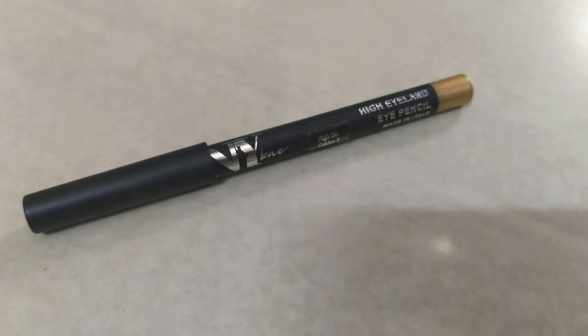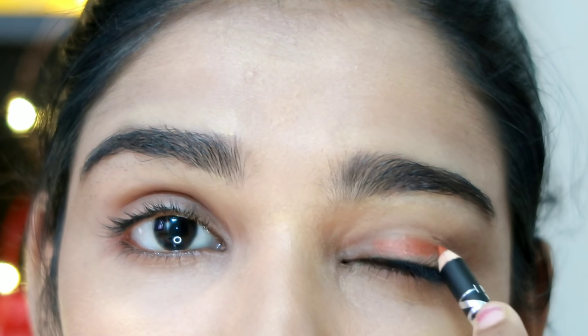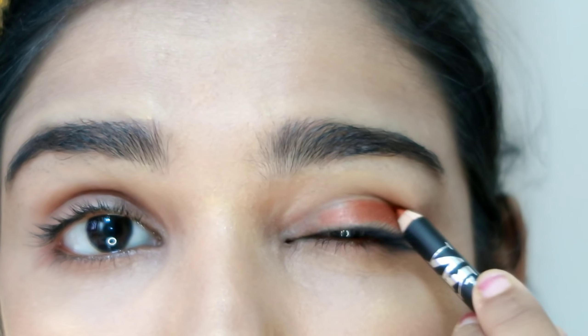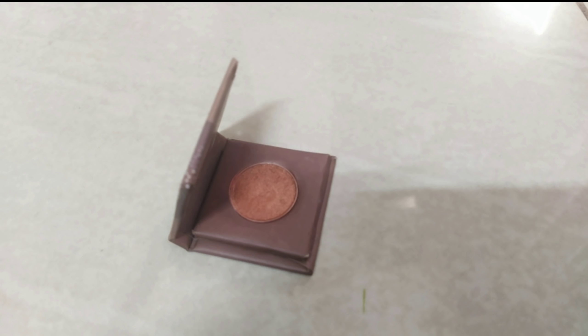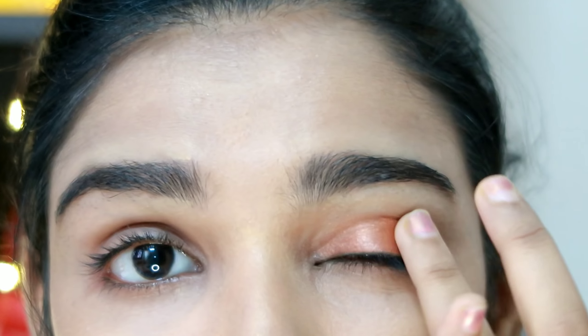For eye makeup, I use NY Bae Eye Pencil in a copper shade. Most traditional outfits go with copper and gold shades. I have a light shimmer. I apply the shade with a cream and smooth finish across the full eyelids. It is very easy to create this eye makeup look.